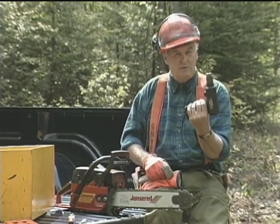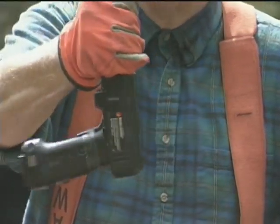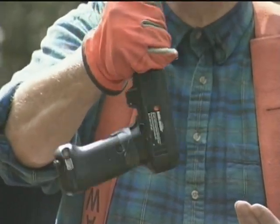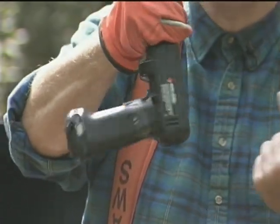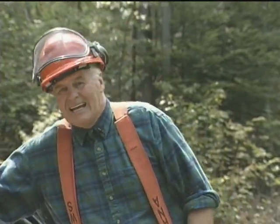But look what happens if we suddenly stop the moving part. All that force has to go somewhere, so the other part starts to rotate. And you'll notice it's going the other way around. That's a transfer of momentum — equal force, opposite direction.